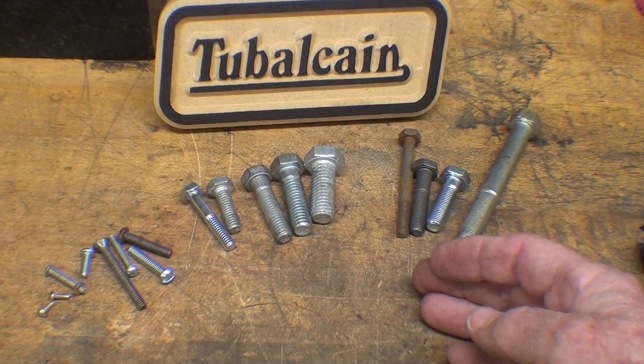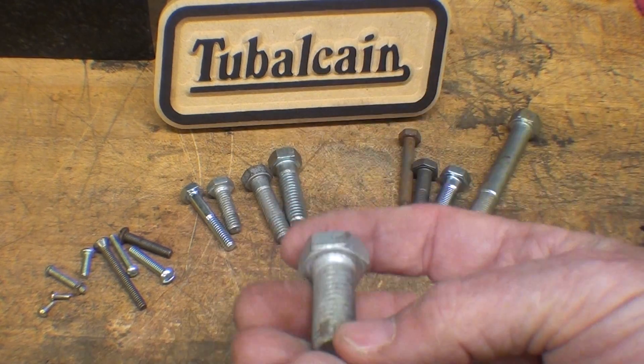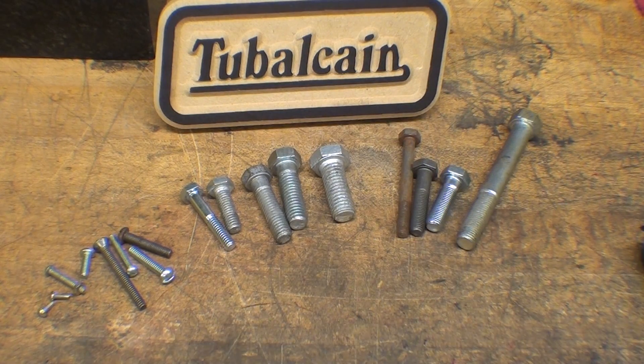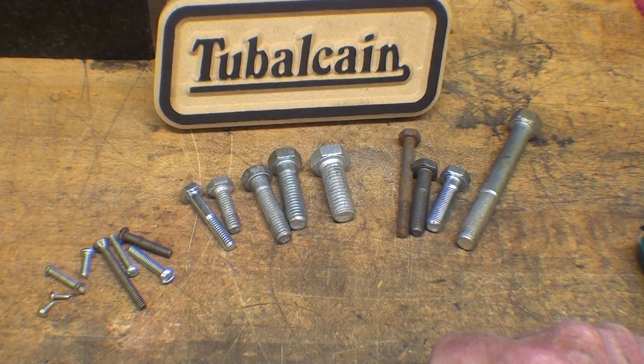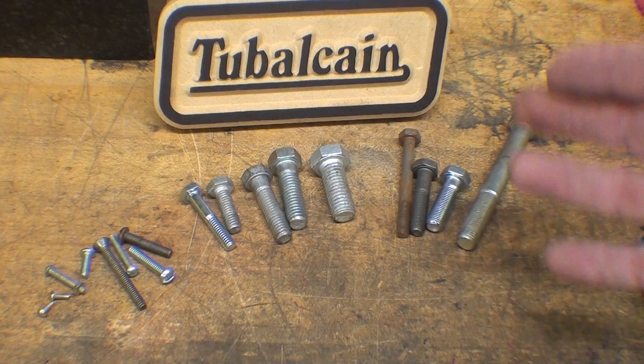If you're an old timer like me, you can pretty much tell threads just by looking at them and examining them real quickly. But for you younger guys, you might have trouble identifying threads. First of all, we have to decide whether they're metric or imperial, which I'm going to call English. Some of the British get mad when I say that, but today I'm just talking about imperial sizes.